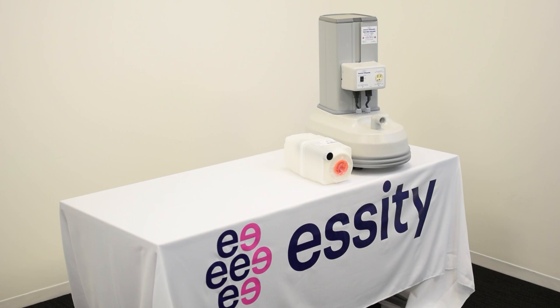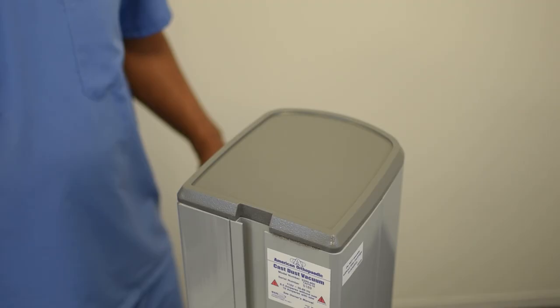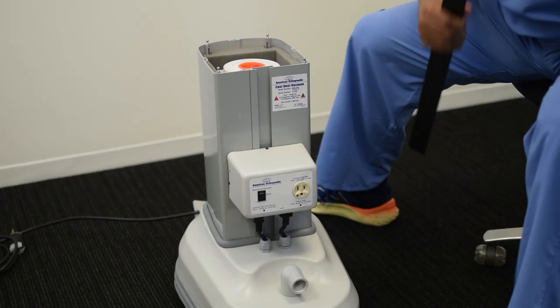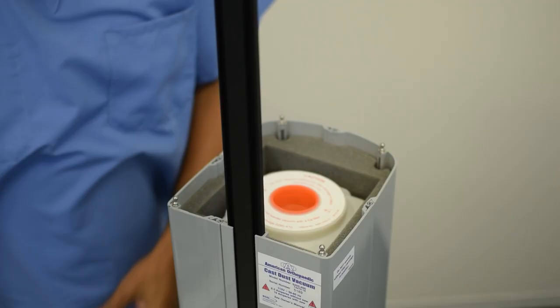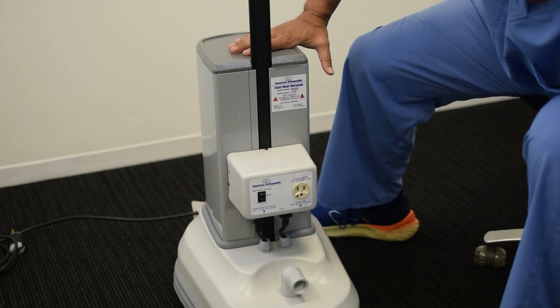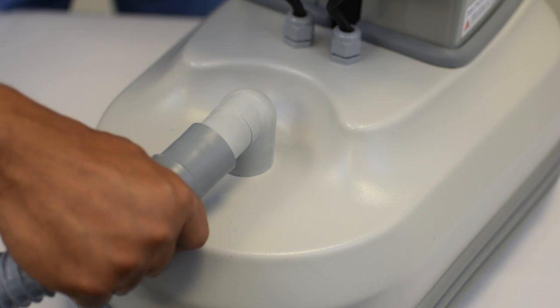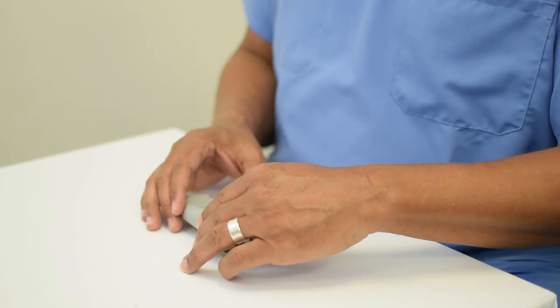For the initial setup of your American Orthopedic cast dust vacuum, you will see the following in your box: the vacuum, the hose attachment, a straight nozzle kit, a hanger bar, and instructions for use with velcro cable to wrap up cords. Once all components are removed from the box, you will first remove the lid from the vacuum. Then you can slide the hanger bar into the open channel on the back side of the vacuum. The lid can then be placed back onto the vacuum. Next, you will attach the hose end onto the 90 degree elbow fitting at the front of the vacuum. The nozzle kit will be used to connect the hose from the vacuum to your saw.